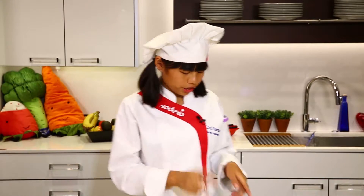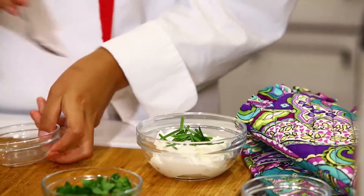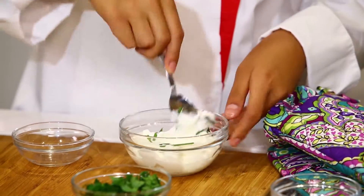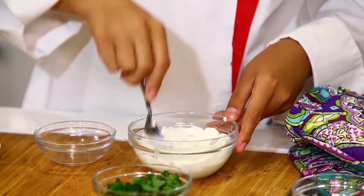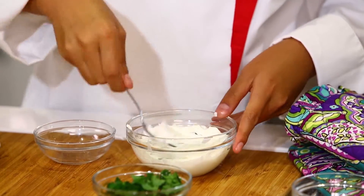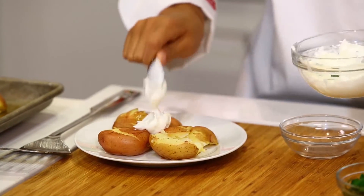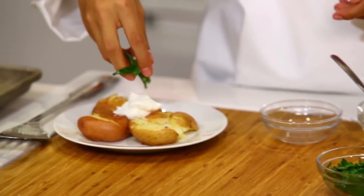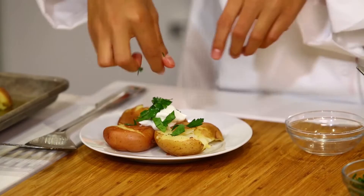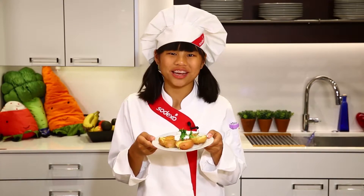Next up, we're going to mix our chives and our sour cream together — mix that up, nice little mix. It works really well together with all the flavors. Then you place a dollop of this on top. Then you add some fresh parsley, and then you have your lemony smashed potatoes.